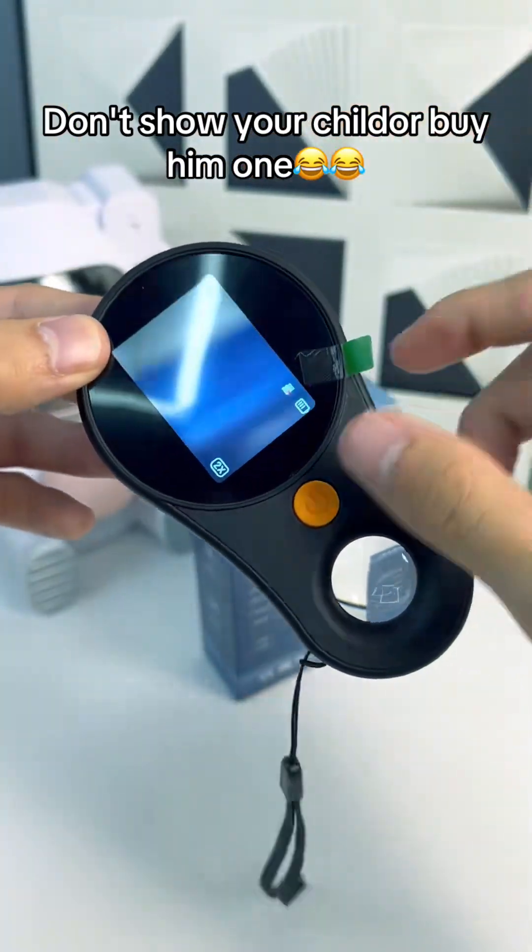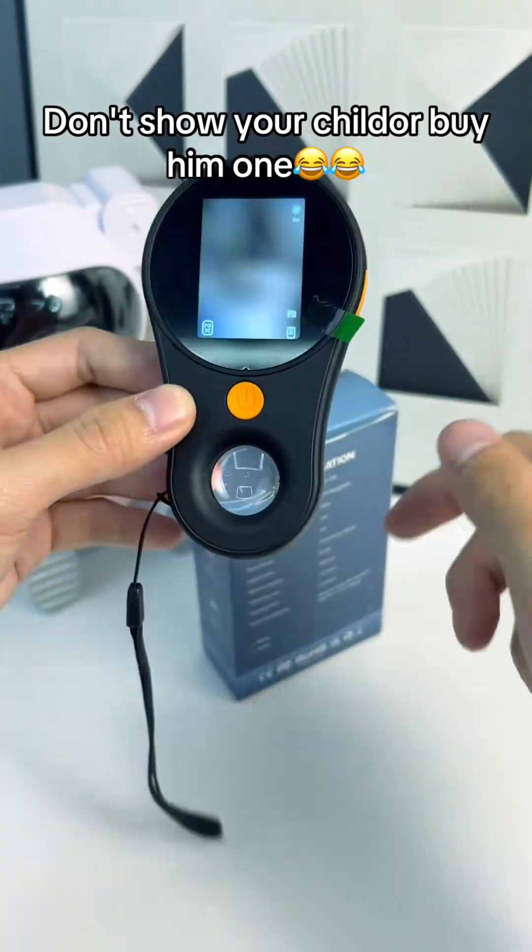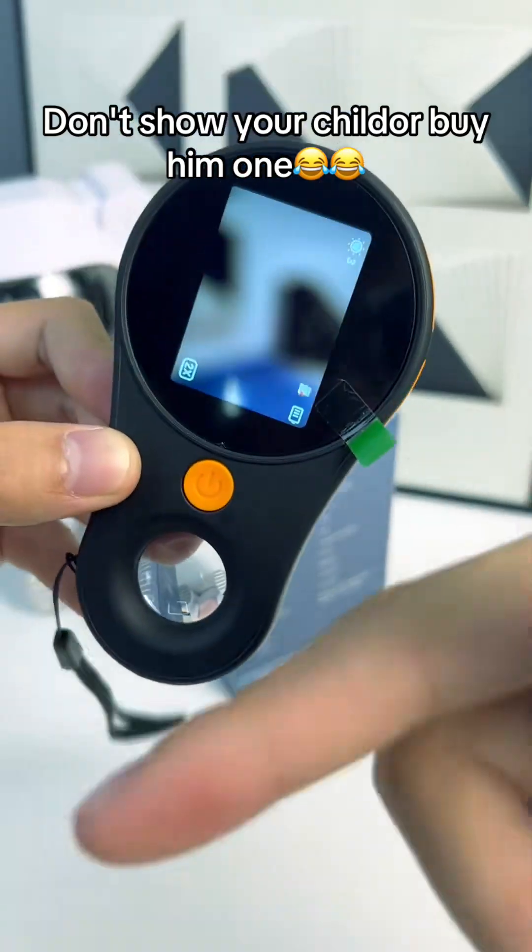These are pretty cool. If you want one, get it for Christmas, get it for gifts. These are absolutely awesome — they're rechargeable. Click on it, hit the shopping cart, guys, and get you one of these.